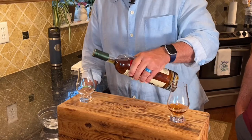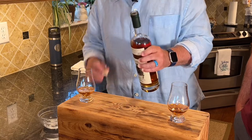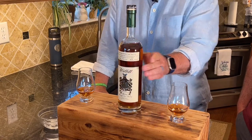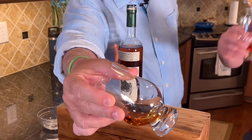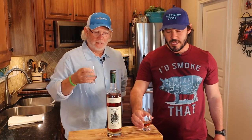The mash bill is actually a blend of two Willett recipes. The high rye is 74% rye, 11% corn, and 15% malted barley. Mixed with the low rye, which is 51% rye, 34% corn, and 15% malted barley. It's got a nice color.